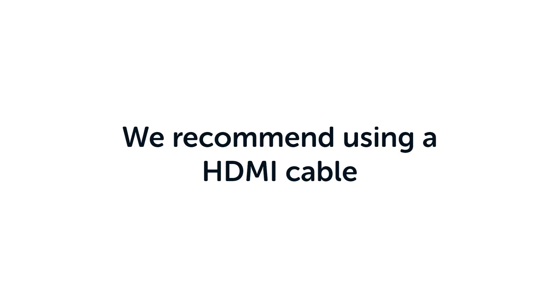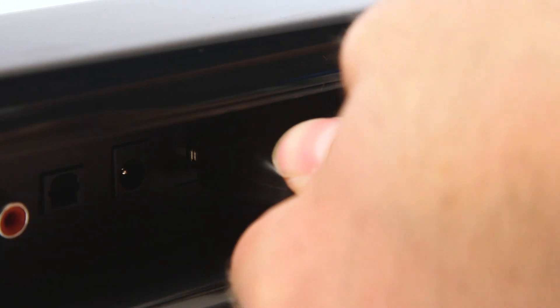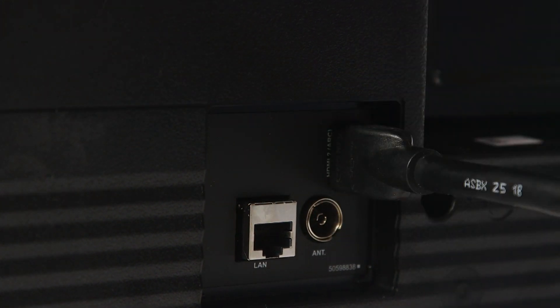For best results, we recommend using an HDMI cable and connecting it to the HDMI ARC port on the soundbar. Ensure that you connect the other end into the HDMI port that is labelled ARC on your television.